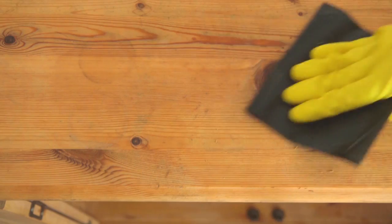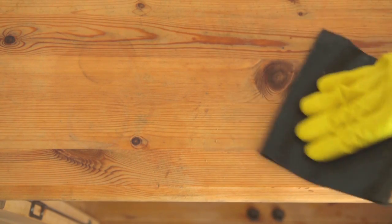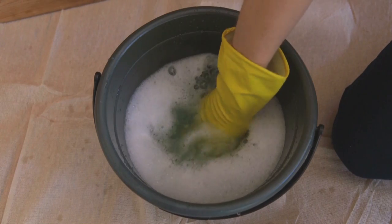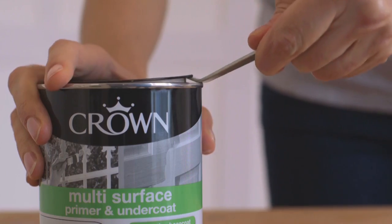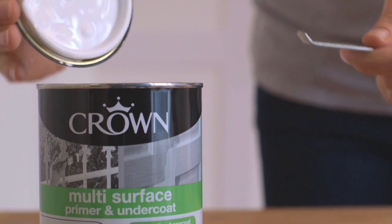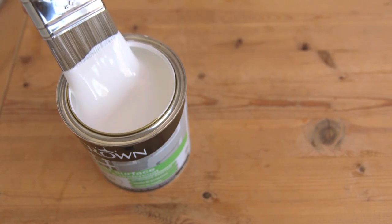You can wash and abrade at the same time using wet and dry paper with a mild detergent, or you can lightly scrub the surface then use a base coat. Crown Multi Surface Primer can be used on any painted or varnished surface.